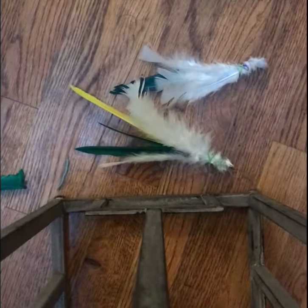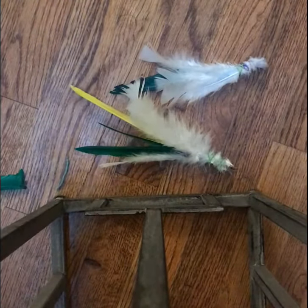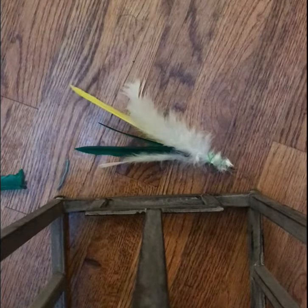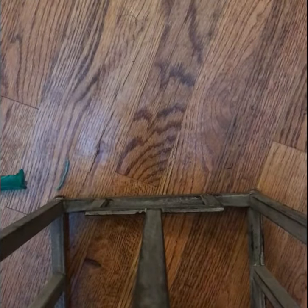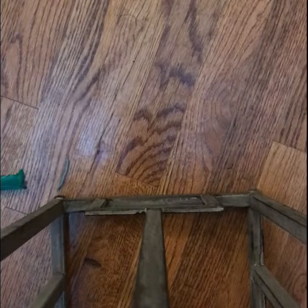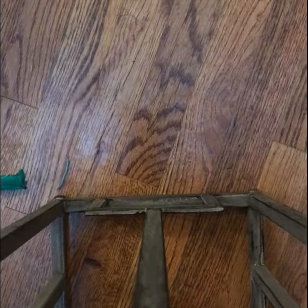Hello guys, today I'll show you how to create your very own DIY cat toy. It's pretty easy, very easy, and probably won't cost you too much — probably cheaper than a cat toy you'd buy at the store.